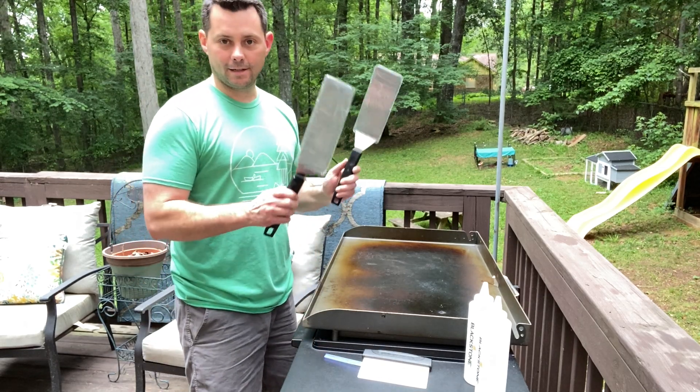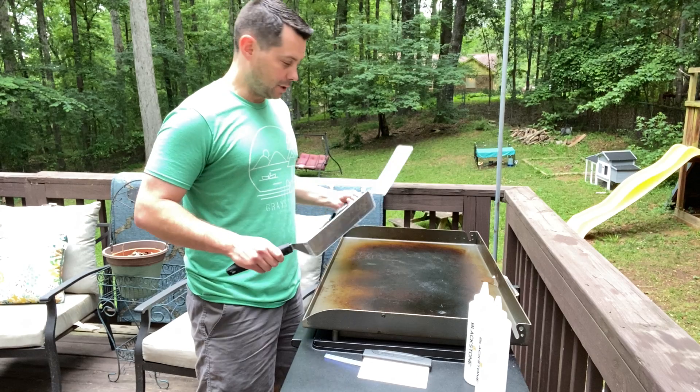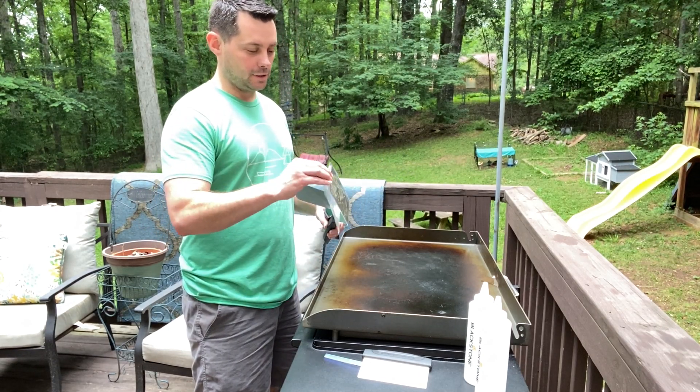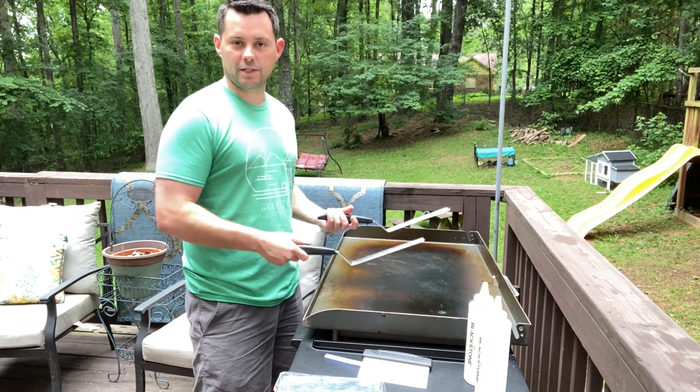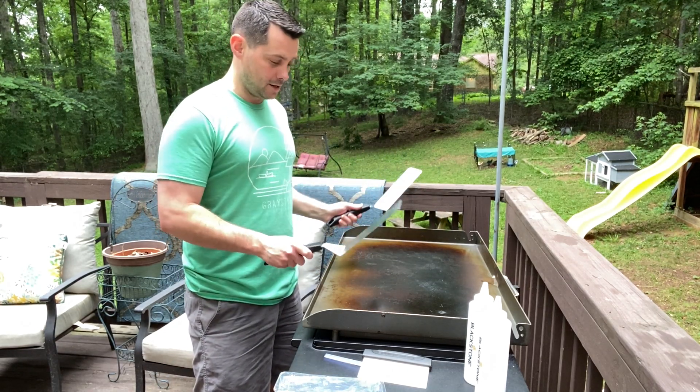These are two great types of spatulas. These are super easy and super needed when you're using the Blackstone, whether you're trying to cook hibachi or anything like that. You're going to be using them to cook stuff, flip steaks, whatever you want. These are great and super useful on the Blackstone.